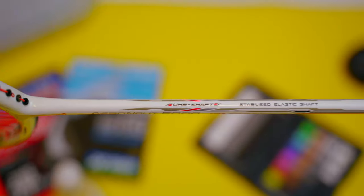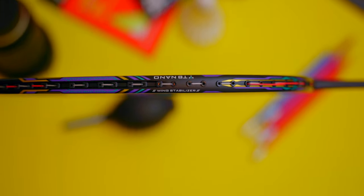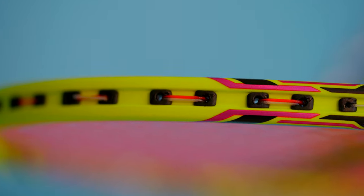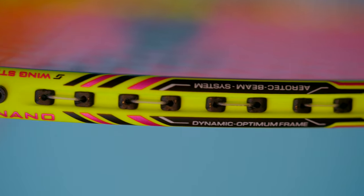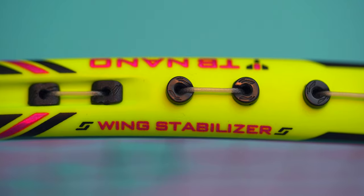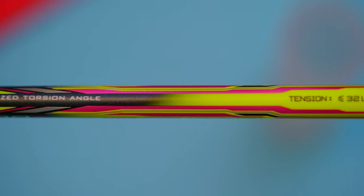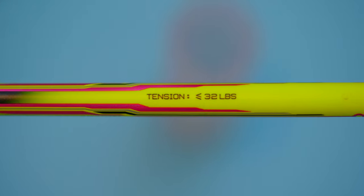As a 9000 series racket, the 9000D obviously shares a lot of its technology implemented across the whole series, like the range-defining four air gaps around the T-joint area, the cubit-locking square grommets within its top half recessed frame area, which is also part of its dynamic optimum frame design, the leaning embossed grommets, the TB-nino and wing stabiliser technology, and finally the £32 recommended limit for stringing tensions.